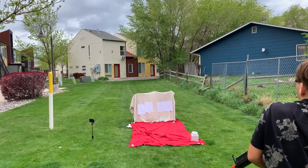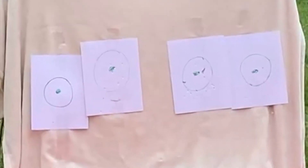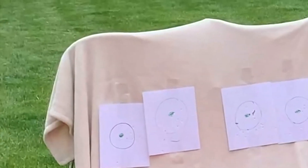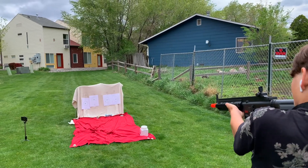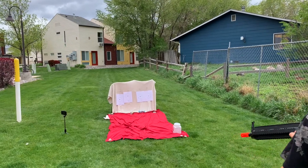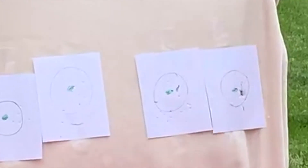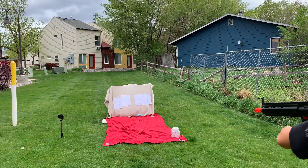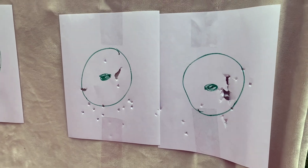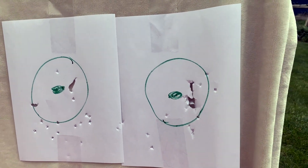Try to hit inside the circle on the target to the right and to the left. Now fully reload it and try to take out the inside of one of those circles — just shoot rapid fire. That's a pretty good demo, Levi. Here's a close-up of the targets. It's pretty accurate and you can see you can definitely take out a whole target if you rapid fire it.